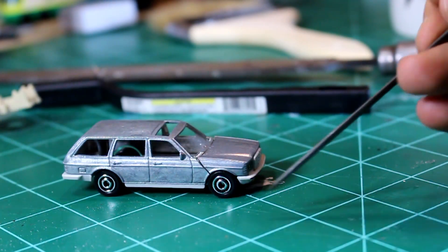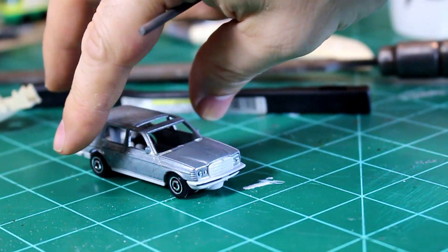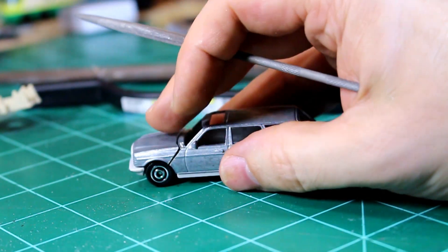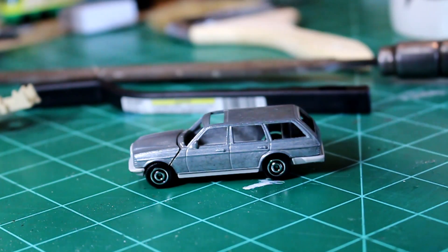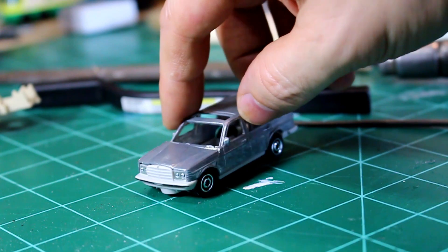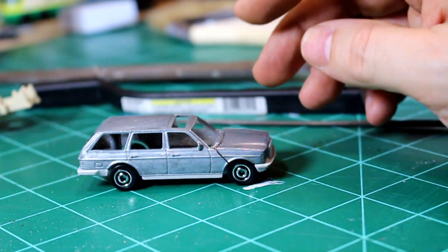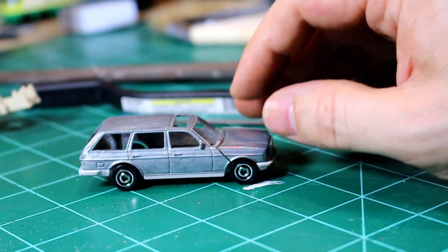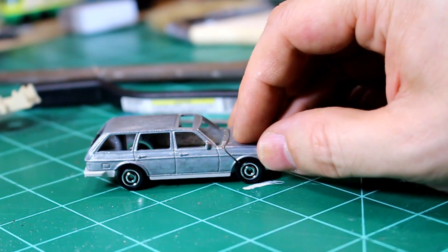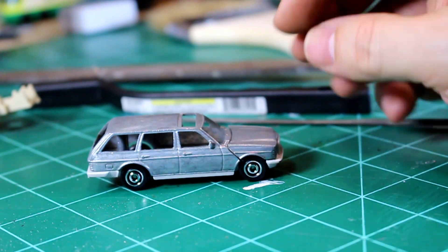Here's where I'm at. I've got the gap pretty good on this side; the other side isn't quite as good, but it's still pretty good. Part of the reason for the gap is the base is a little wonky due to the wheels getting bent when I took the car apart, but I think it's a good start — we're moving in the right direction. This was definitely the most finicky part of this build, so I'm glad I've got it mostly done. I might actually widen this gap a little bit because I need some space for the paint to fit in.